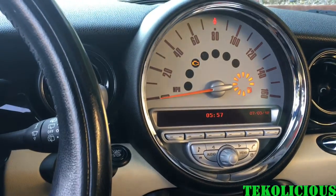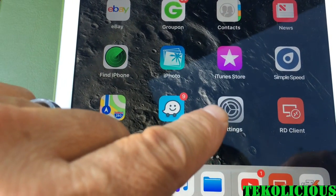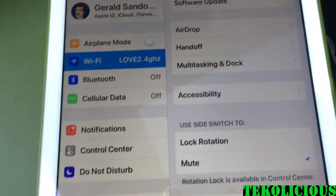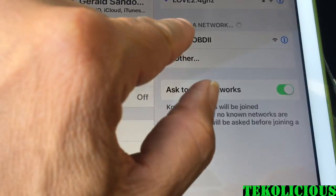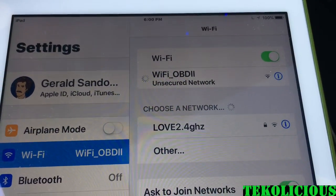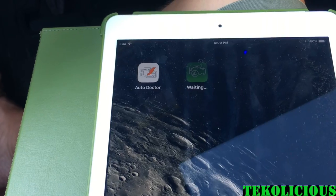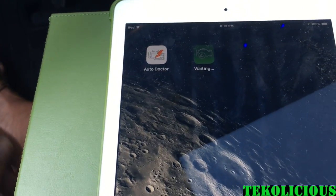Now let's launch the app and see about connecting to it. I'm using an iPad — go to Settings, then Wi-Fi, and within the Wi-Fi settings you'll see the Wi-Fi OBD2 network. Click on that, and if it asks for a password it's just four zeros. Mine is showing that it is secured.